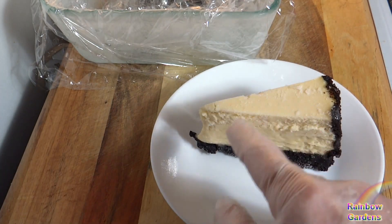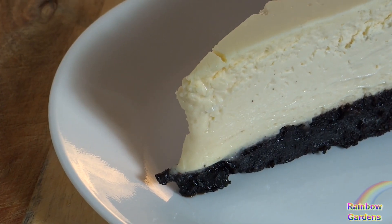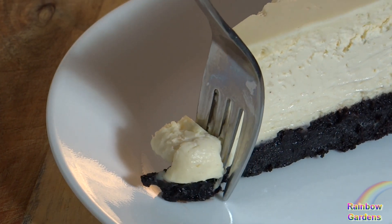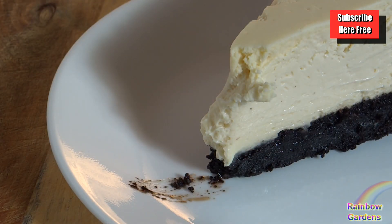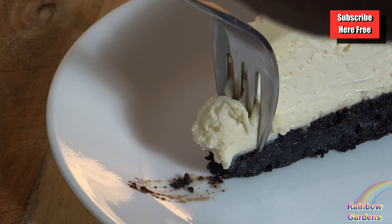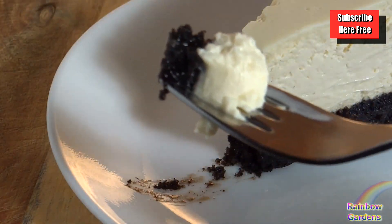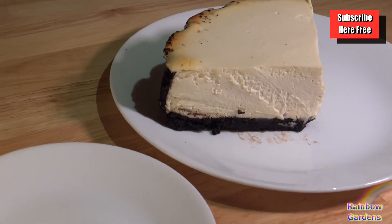This was frozen rock-solid and it took 45 minutes to thaw out at room temperature. I also froze a quarter of the cheesecake, which took two hours at room temperature to thaw. If you make a whole cheesecake ahead of time for a dinner, I would let it thaw in your refrigerator overnight so that it thaws nicely.